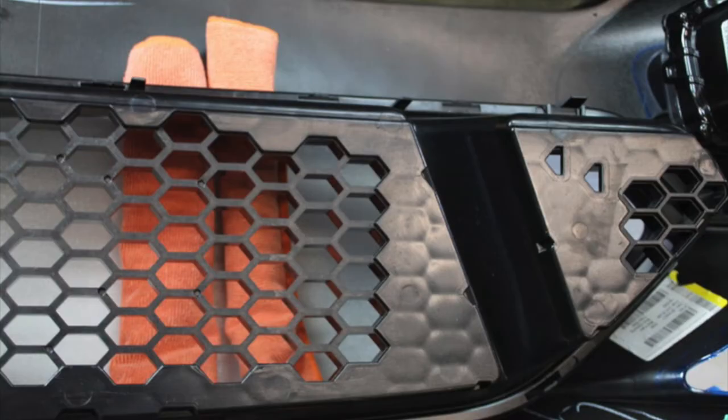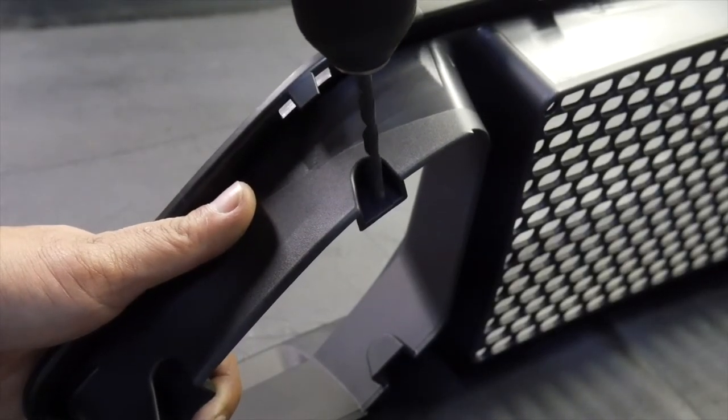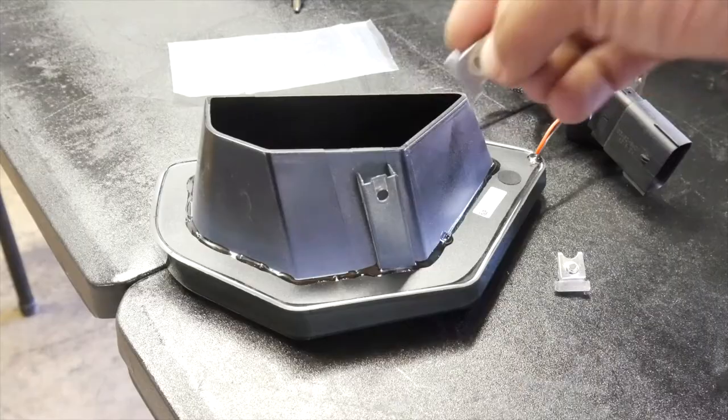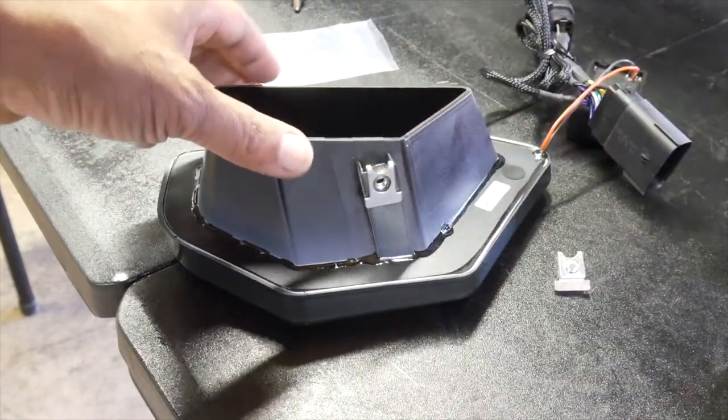Now let's move on to the installation. Following the radius, use a hand drill and a 7/32nds drill bit to drill three holes at each end of the RTR upper grille. Then slide the three speed clips onto each RTR LED or non-LED insert.